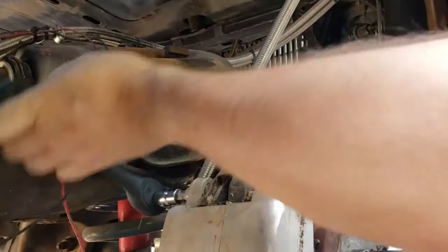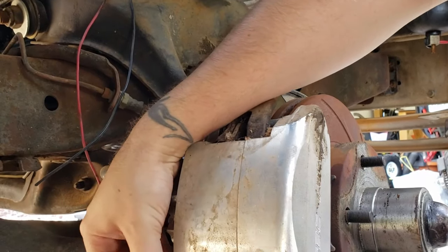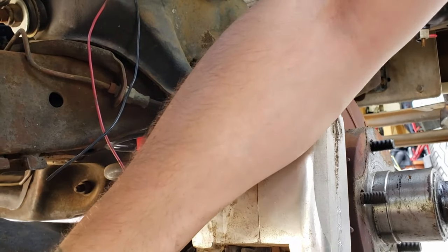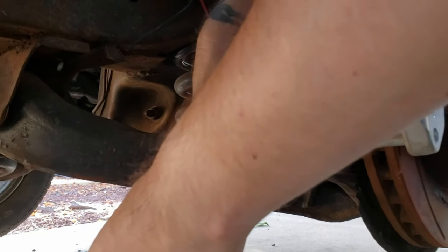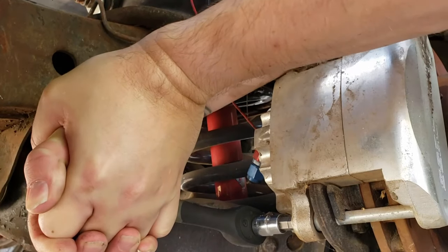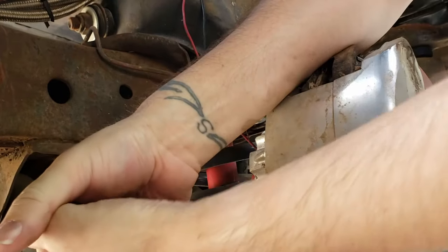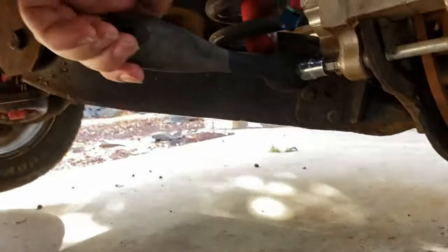These are allen head style bolts for this caliper. Most of the time your factory ones will be like a half inch or a nine sixteenths socket. They are on there good. Reposition it and tap it with your fist because you're sending shock waves through it and they'll normally break loose when you're doing that. I don't think we have a big enough breaker bar.